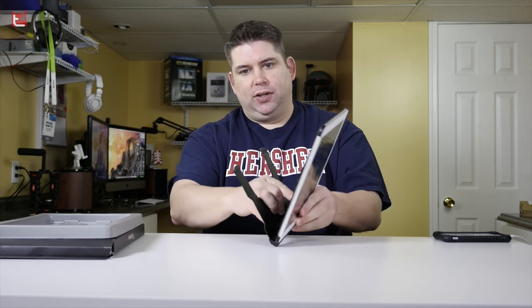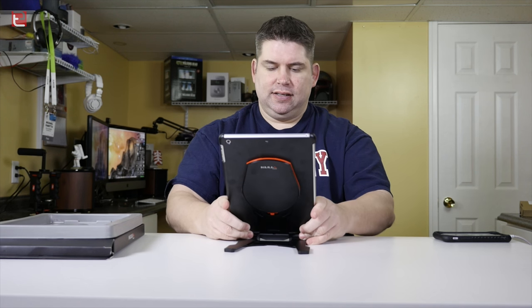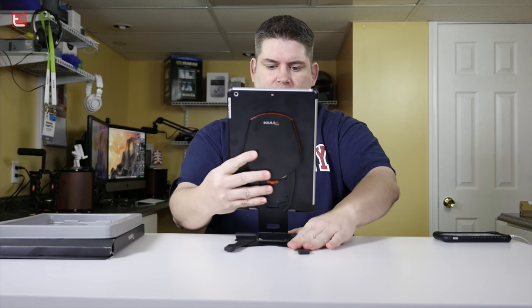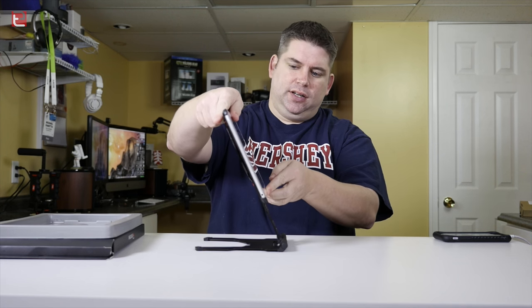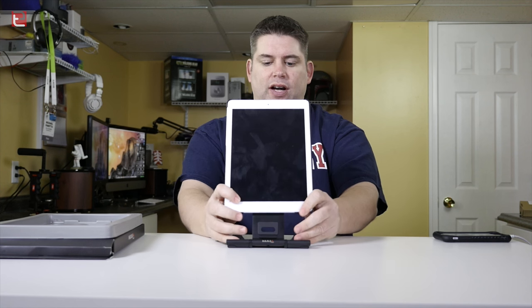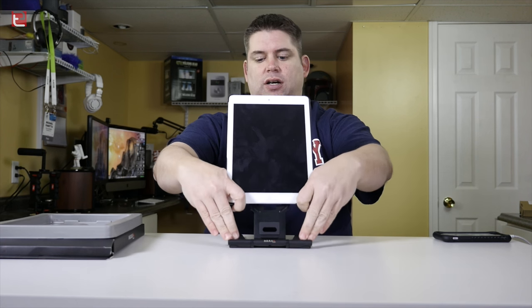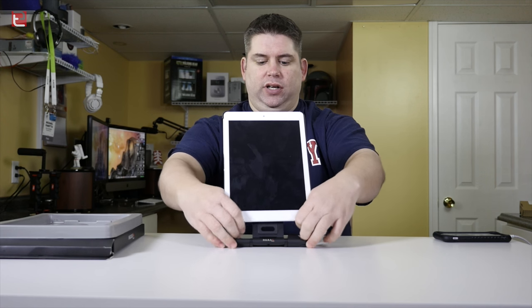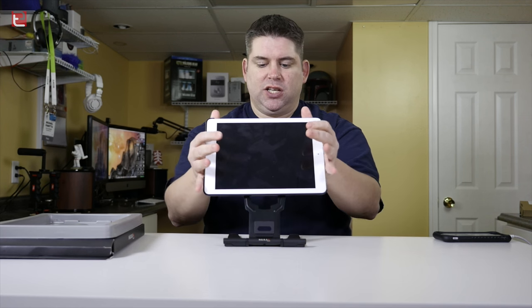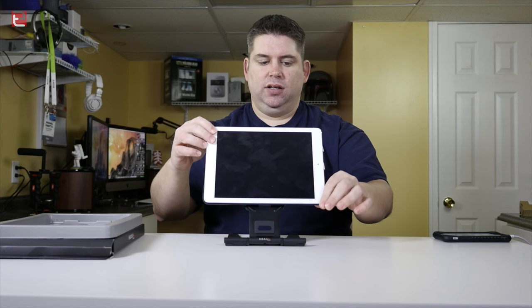It doesn't stop there. You can lock this into place while it's all the way down and it won't move. But you can also slide it up — there are three positions: one, two, and three — to set it up in a more ergonomical position, and you can flip it around. One thing to note is this does not lock while you're in these raised positions, so if it gets bumped it'll drop back down. You can spin it around into landscape and get a nice range of motion on that.